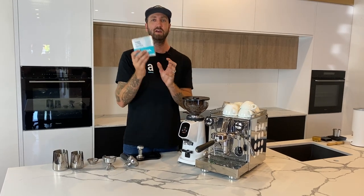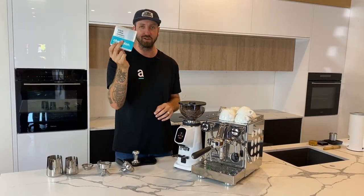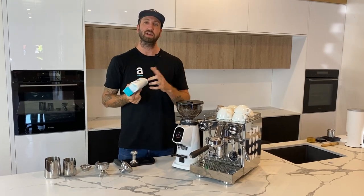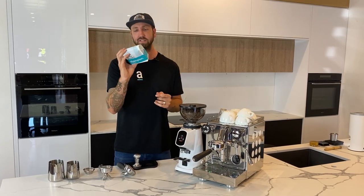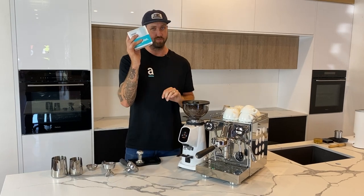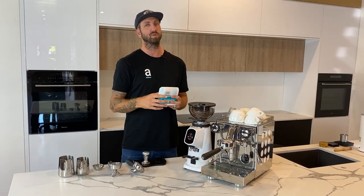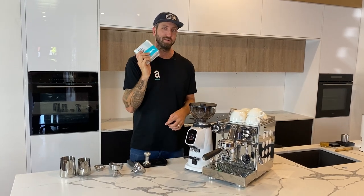Now we're almost ready — we just need some good coffee. Grab some beans from your local roaster and check the roast date. Try to buy beans that have a roast date rather than a best-before date — that way you can actually manage how fresh the coffee is. Ideally you're using beans between seven to 21 days after roasting. If you haven't got the right age beans, you can do all this prep and run the shots and still not be happy with the quality.